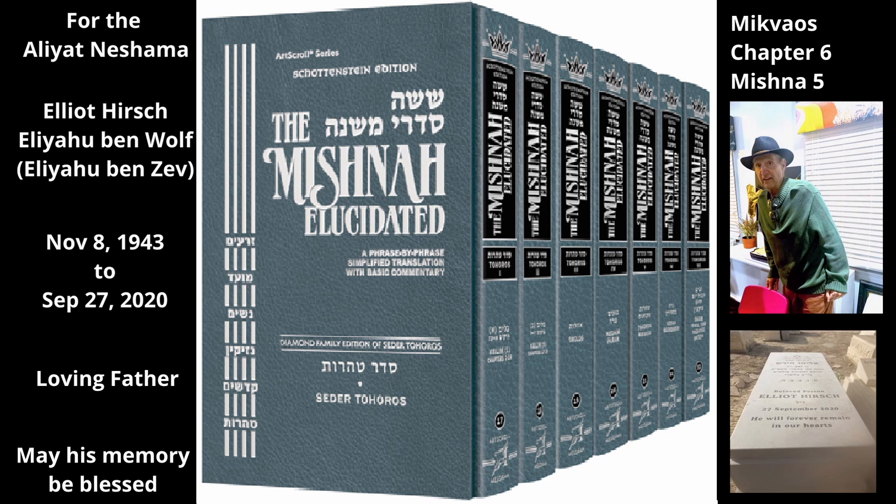If a chest or a box is in the sea, we may not immerse objects in it unless it has a hole the size of the tube of a leather bottle connecting the water inside it to the sea. Another tana has a stricter opinion regarding the size of the opening, and requires a hole the size of either fort vachim or most of the height of the vessel, whichever is less.